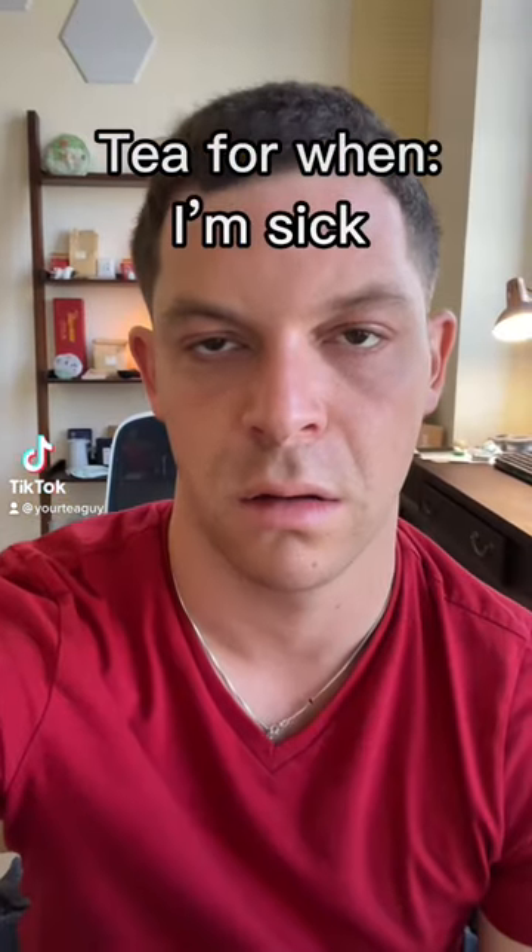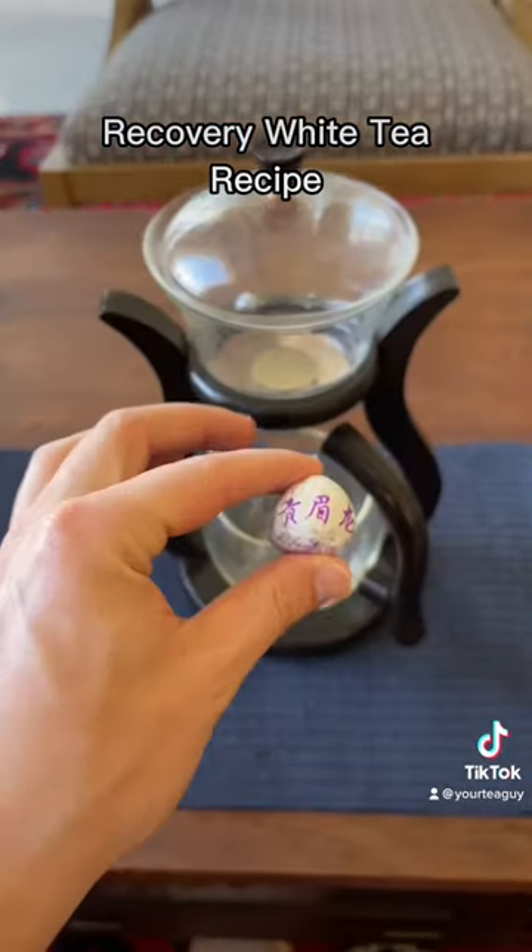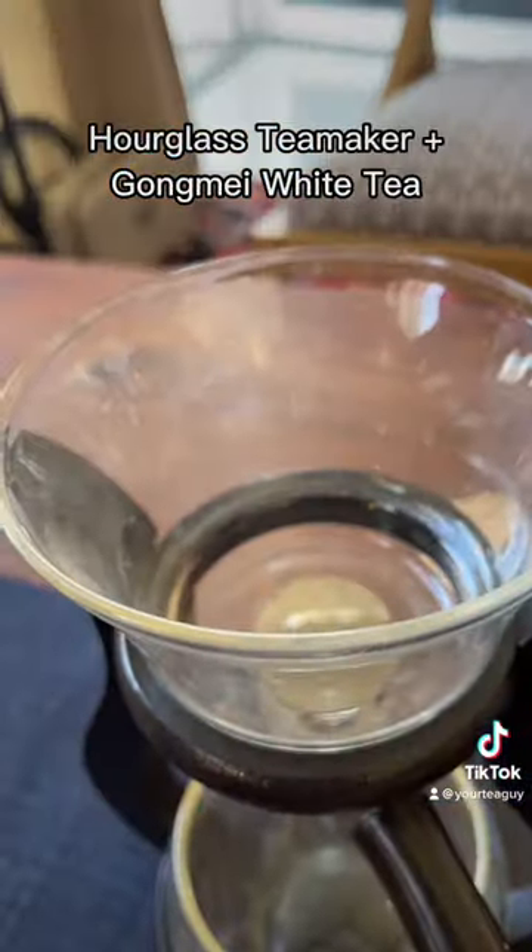Hello tea friends. I'm sick. So after confirming I was not in fact pregnant, I decided to make myself a recovery white tea using this hourglass tea maker.